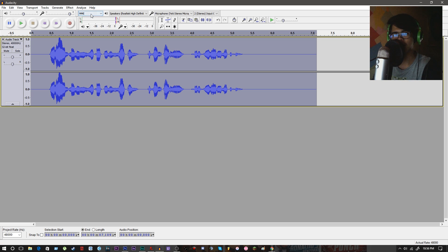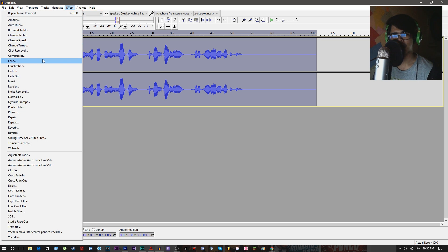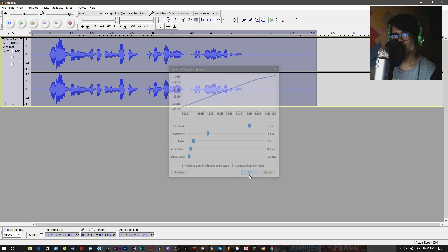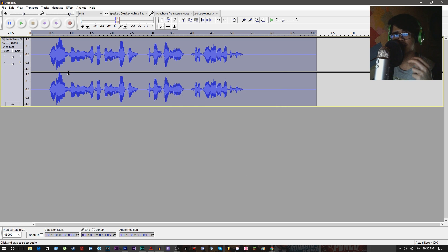Stay with highlighting the entire waveform, go back to effects, and hit compressor. I'm not telling you to change anything here because these are the default settings and I don't want to mess with any of them. If you have different settings, you should copy the default setting. Just hit OK. As you can see, the waveform — the voice in the waveform — is now louder. Hey guys, my name is Rico Pena and welcome to this audio for the Blue Yeti microphone. But we're not yet done — we have one more step.